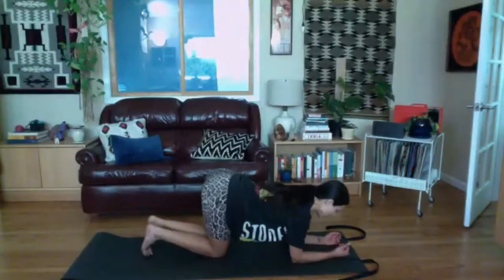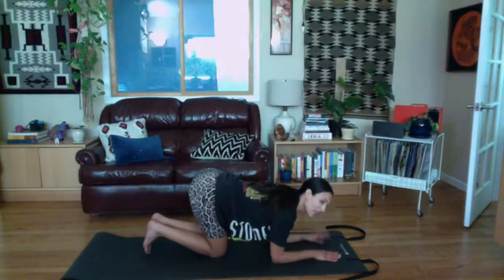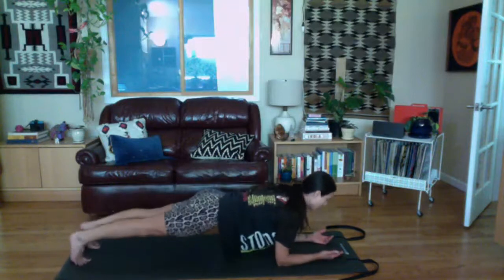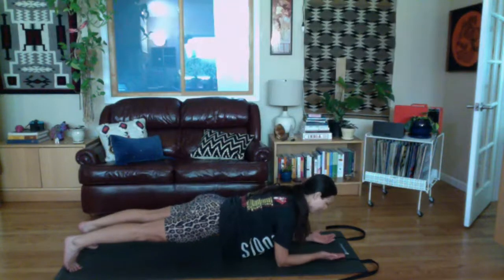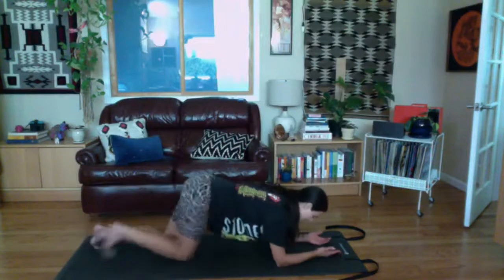Bring your elbows underneath your shoulders. You can do prayer hands, turn your palms up to get the external rotators going a little more, or just let your palm rest down. Draw your shoulders away from the ears. As you exhale, step your legs back into a plank one at a time. Align your whole body up like you're in your best standing posture. We're gonna go five, four, three, two, one — then set your knees down and walk them in.